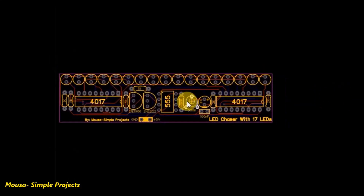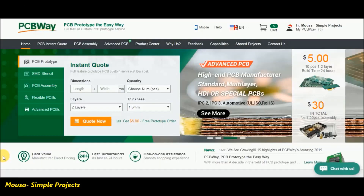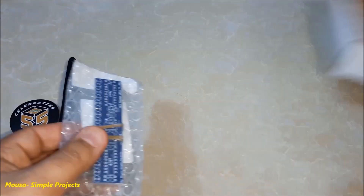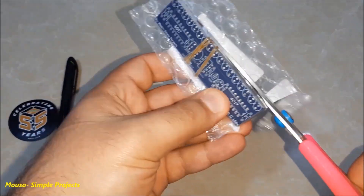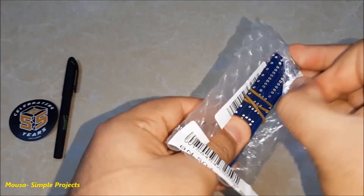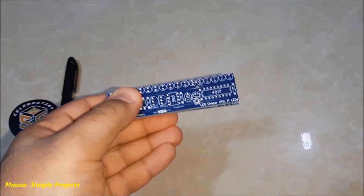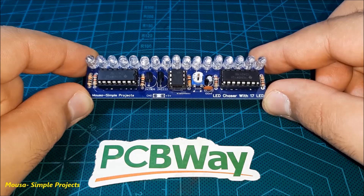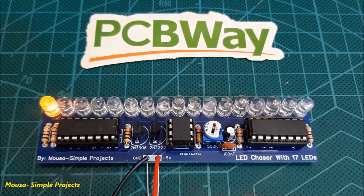I converted this circuit to PCB, then I went to PCBway.com and made an order. After about 2 months, I received my package. Then I soldered the components on the PCB, and as you can see, it's working.